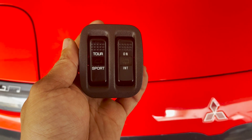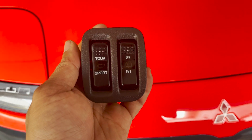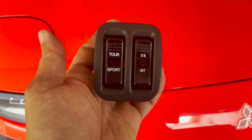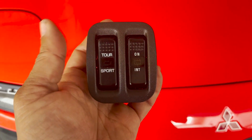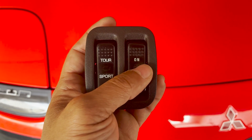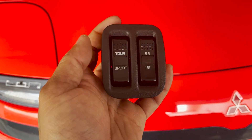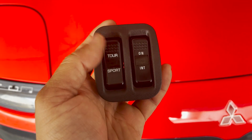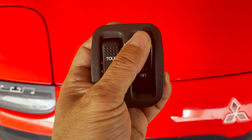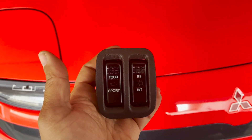If the active exhaust switch is broken, this is how you can fix it if you have the switch cover. If not, find the switch cover and use it. But remember: you cannot use the wiper switch on this one. This has three positions - one, two, and three - and this has only two - one and two. That's it.